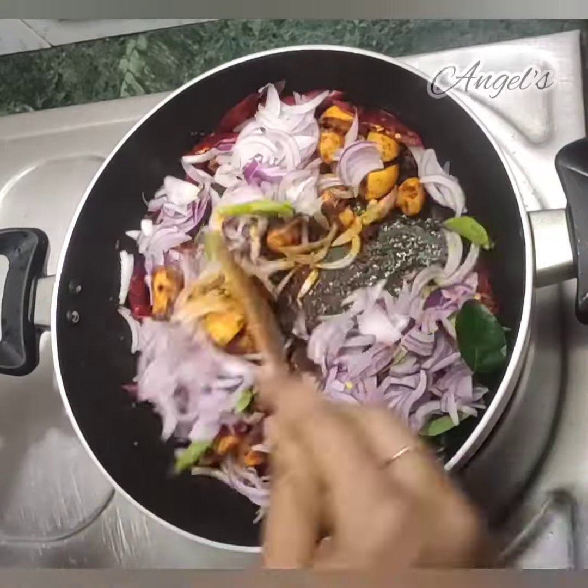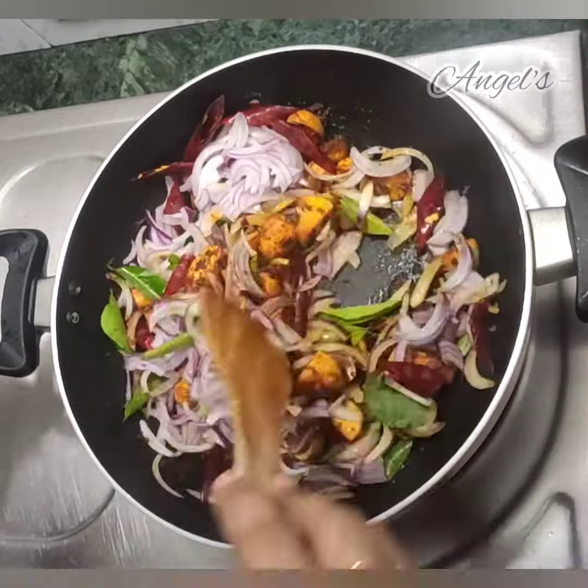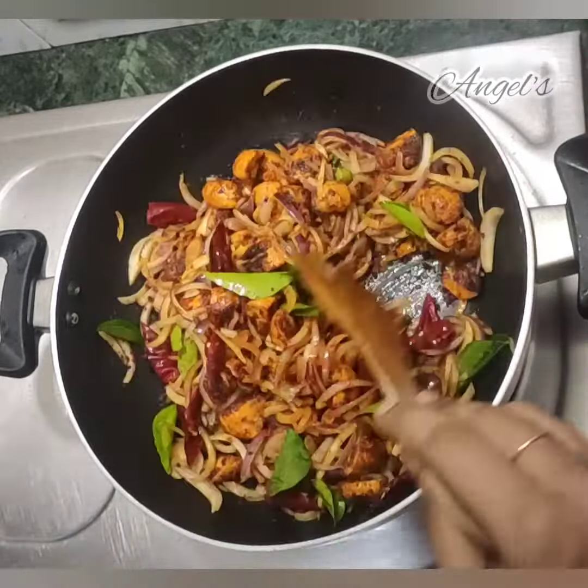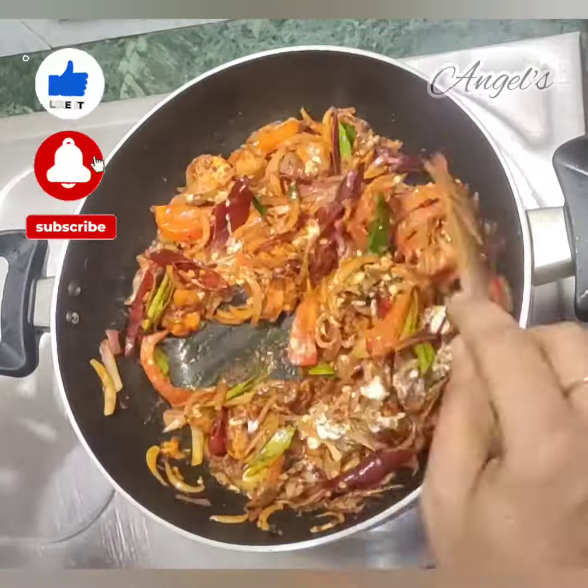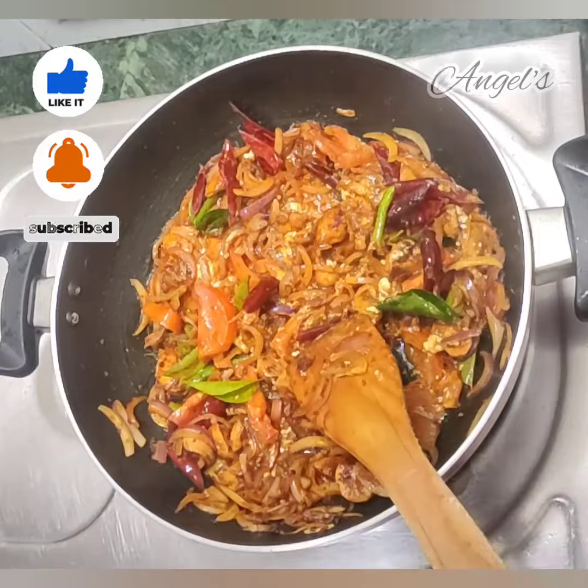Now we add some curry leaves, onion, and rich chili. I will add some curry leaves. Let's fry it all together.